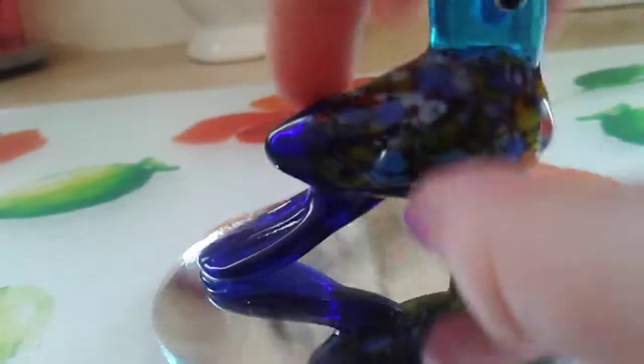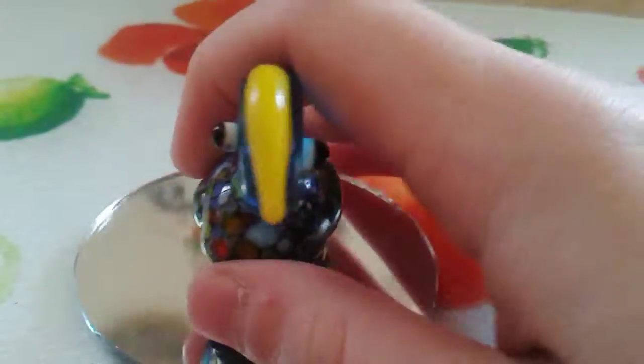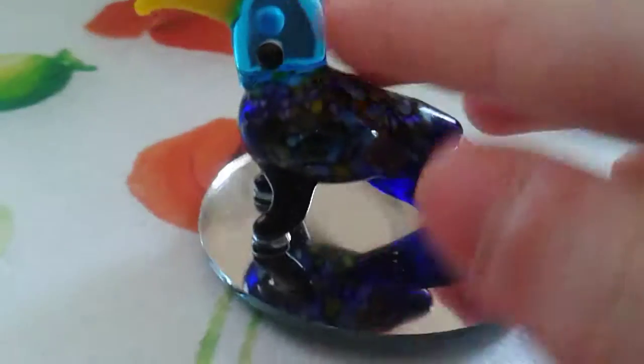This wouldn't be for people under about six, because a child could easily break this. I know I'm a child too, but I know not to break this. It was very good for two euros. I wanted the penguin one, but they didn't have any penguin ones, so I got the parrot one because I thought that one was the cutest.